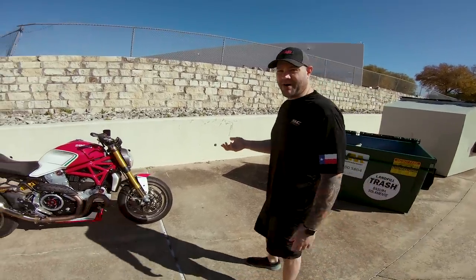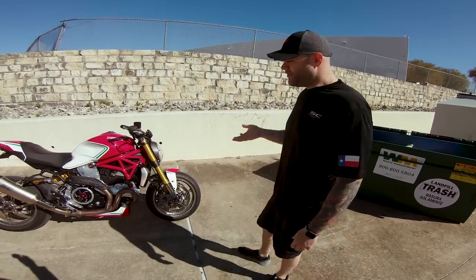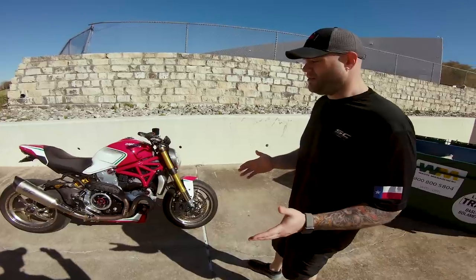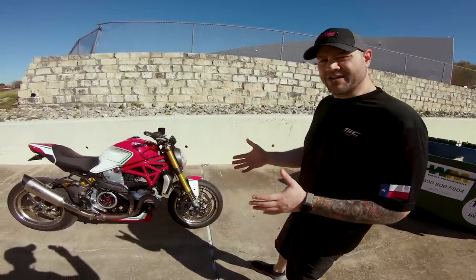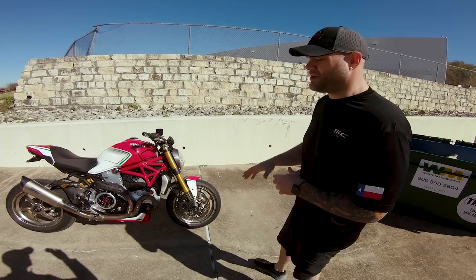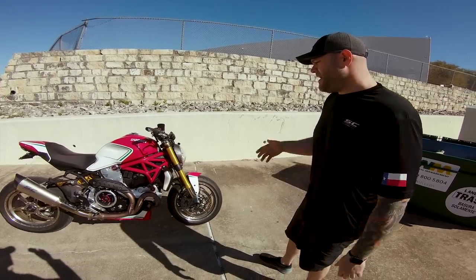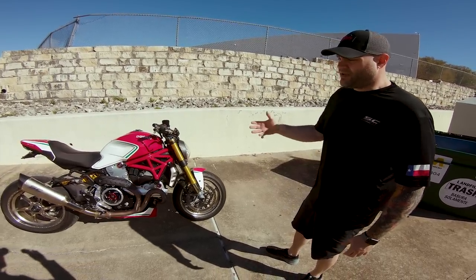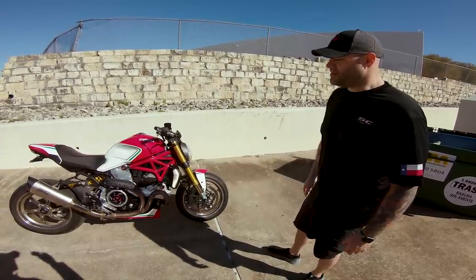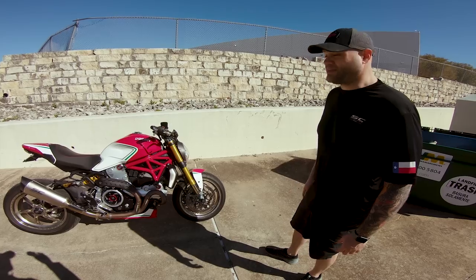You've got a 2018 Monster 1200 S. The Monster came out earlier, but there was a 2014 to 2016 model that was kind of the first iteration. After that, in 2017 and beyond, they made a lot of changes — made it a lot more aggressive, brought over a lot of the electronics from the Panigale. With the S model and the Ohlins, this thing's quite the performer.